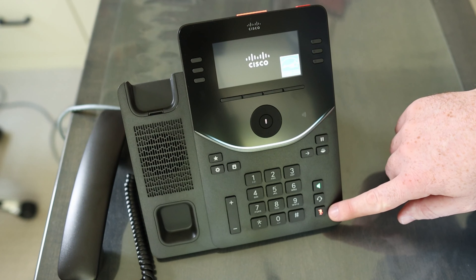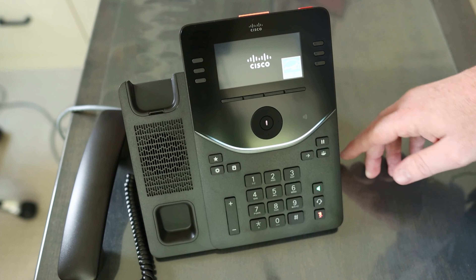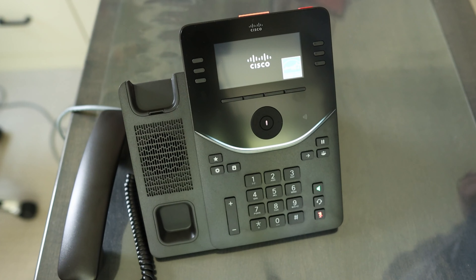The red mute key is our indicator and confirmation that the factory reset is being applied on this device. From here, it will actually boot up and go right to that initial registration screen as if it is fresh out of the box.